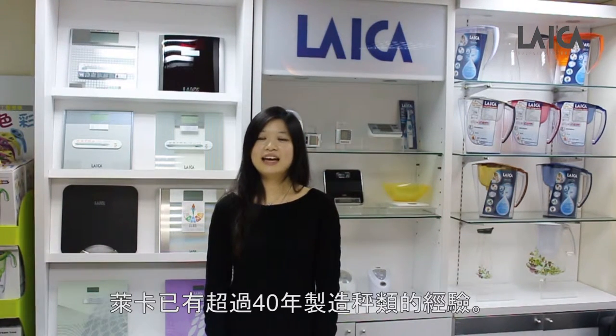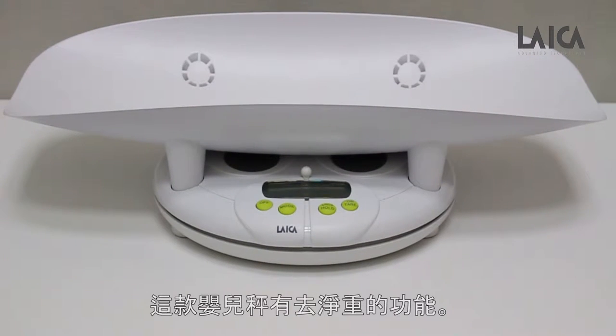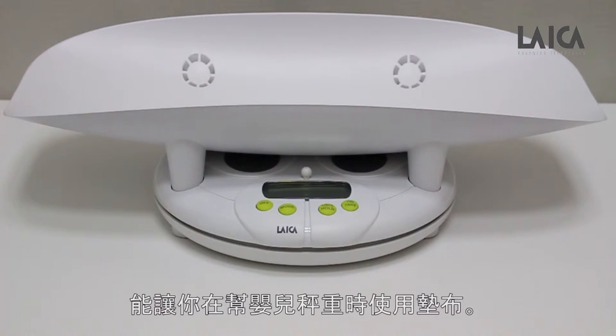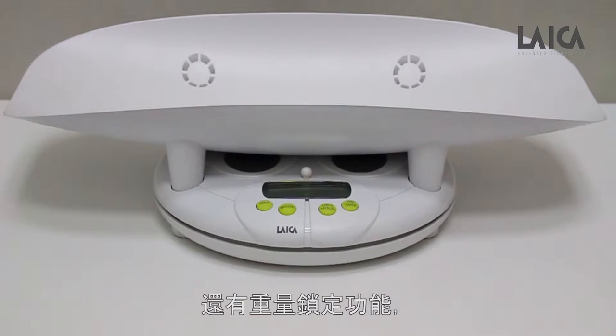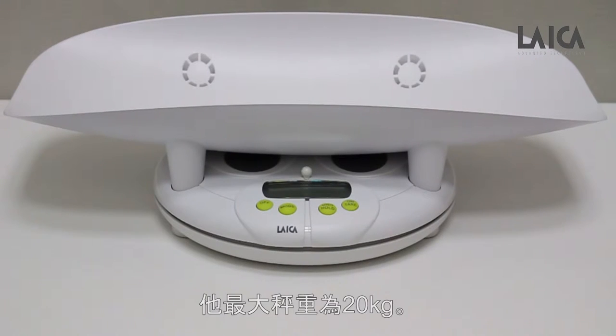Hi, as you know, Leica has been making scales for over 40 years. Today I'm going to show you the Leica electronic baby scales. This scale is designed with a tare function, which allows you to weigh the baby using a soft towel. It also comes with a weight hold function that allows the steady weight to be displayed even when the baby is wriggling around. The maximum capacity is 20 kilograms.